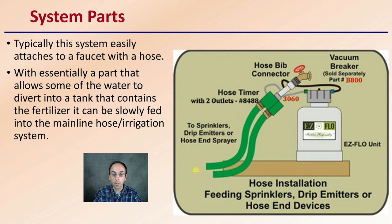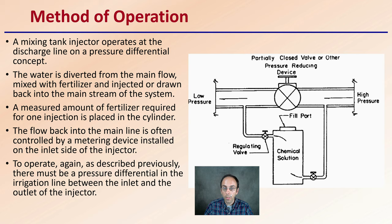How does it operate? The basic method is that the mixing tank injector operates at the discharge line on a pressurized differential concept. There is some pressure difference — pressure coming in, pressure coming out — and a device in the middle. The water is diverted from the main flow, mixed with the fertilizer, and then injected or drawn back into the main system.